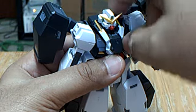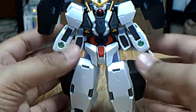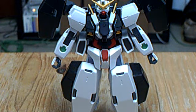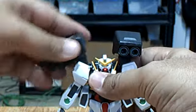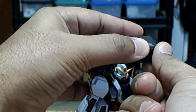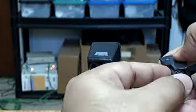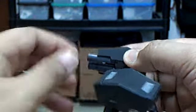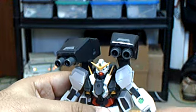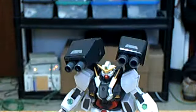Let me show off its weapons and different modes. You can arm the GN cannons by bringing these up and turning them forward. There's a little tab underneath, and you can pull out the cannons. So you just bring the cannons up and around — those are the GN cannons.